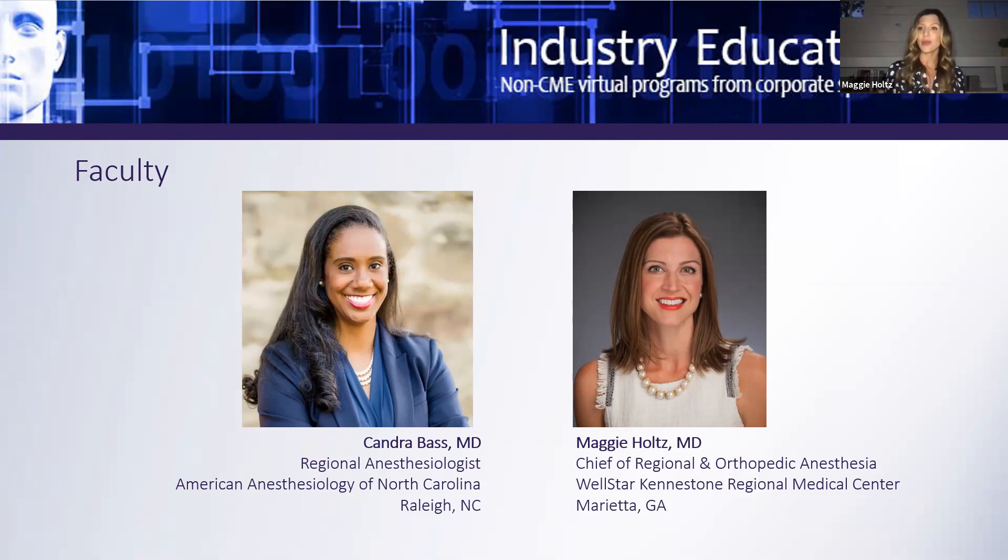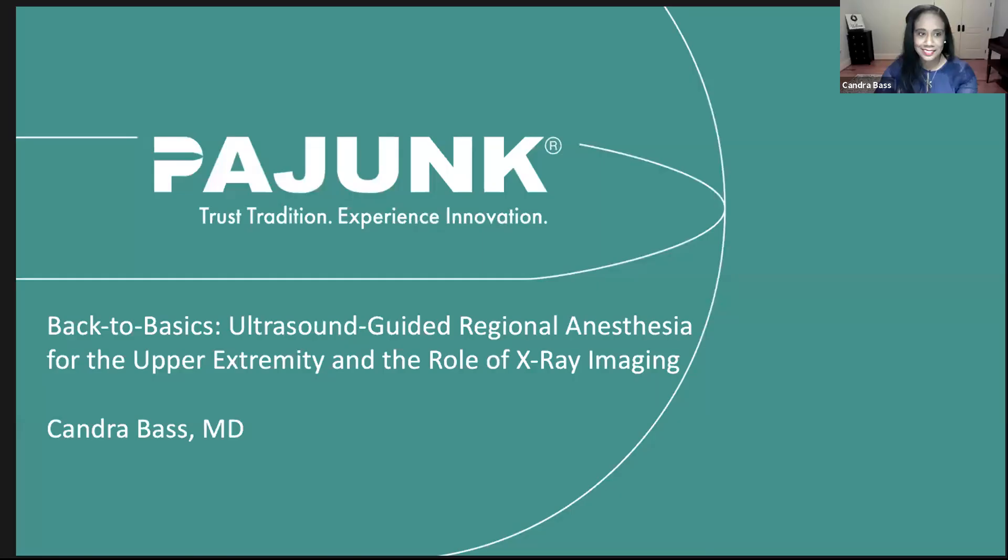We really want you to get out of this webinar what you came here tonight for. Without further ado, I welcome Dr. Bass. Thank you, Dr. Holtz. Good evening and welcome to tonight's webinar, Back to Basics: Ultrasound Guided Regional Anesthesia for the Upper Extremity and the Role of X-ray Imaging. I would first like to thank both ASRA and Pajunk for giving me the opportunity to speak with you all this evening. I am sure we have a breadth of anesthesia providers listening in, and I hope that each of you finds something that you can take back to your regional anesthesia practice tomorrow.